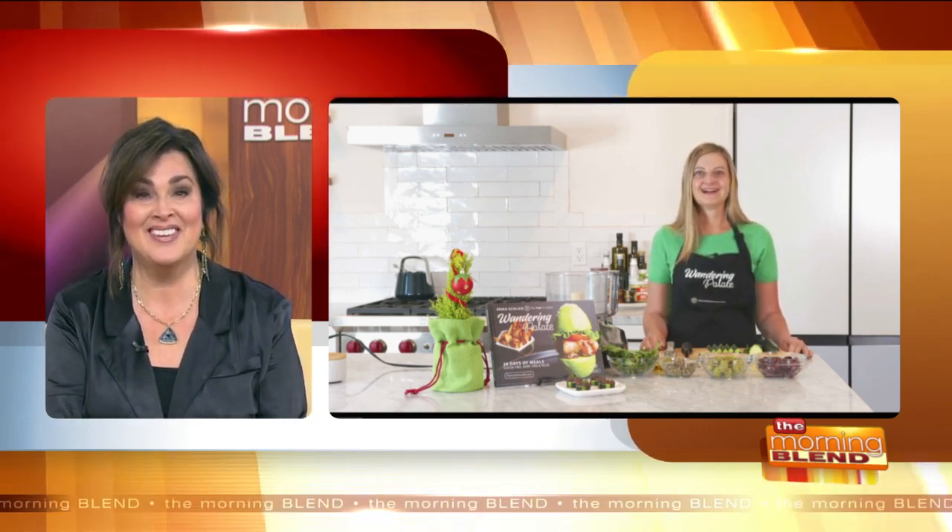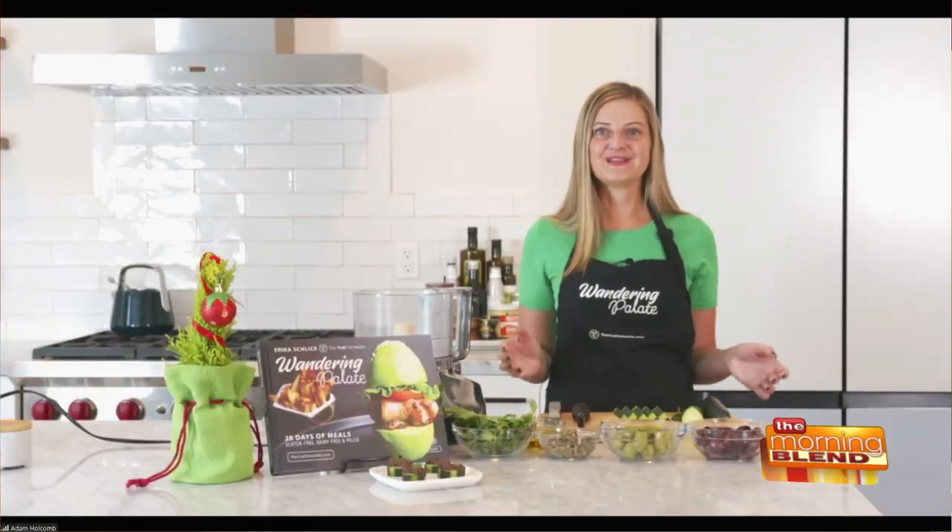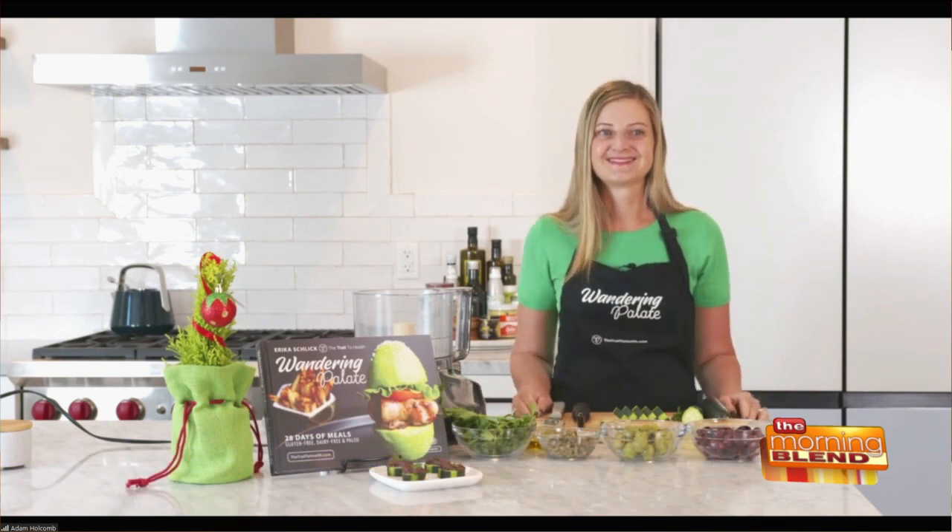Hi Erica. Good morning. How are you? I'm great. I heard you're making an appetizer today, true? I am. This is going to be a healthy and delicious appetizer. The holidays are full of carbs, sugars, things like that. I've got something that's going to taste delicious, be healthy for you, and cut out all those carbs. I love it. It's a tapenade, right?